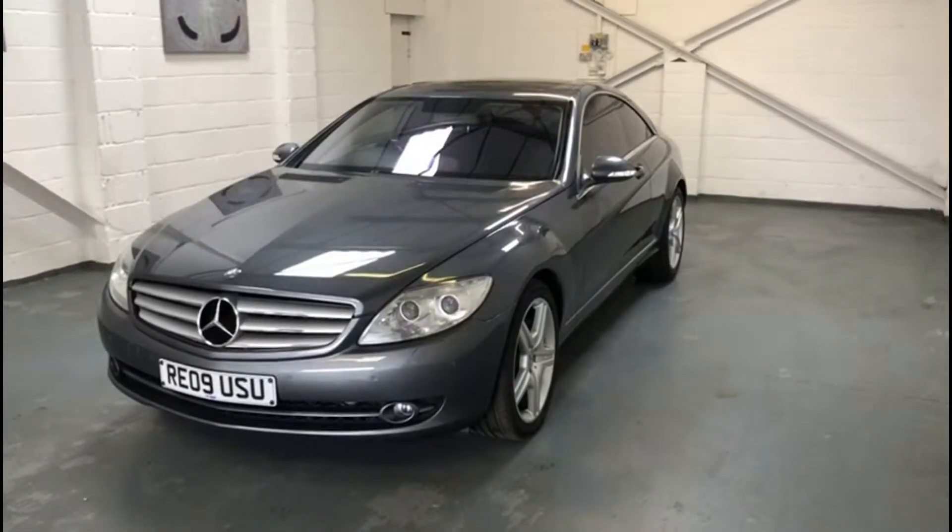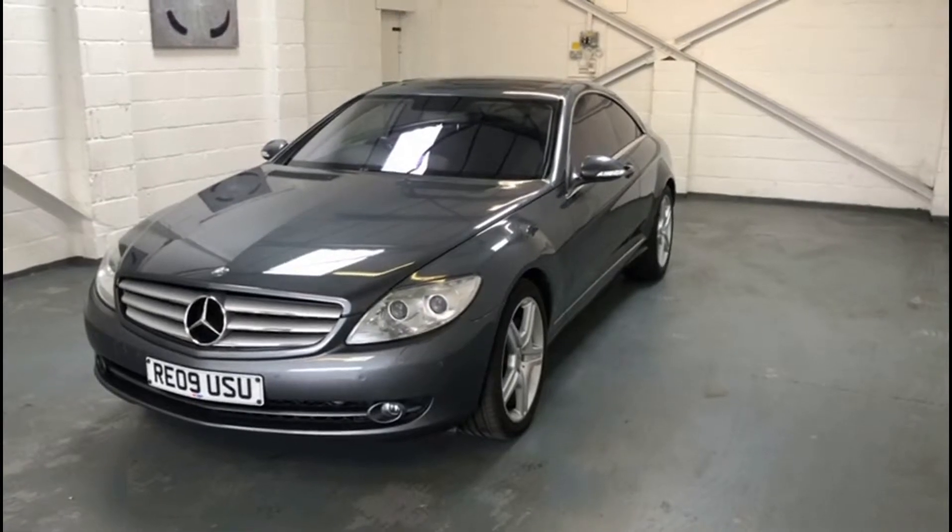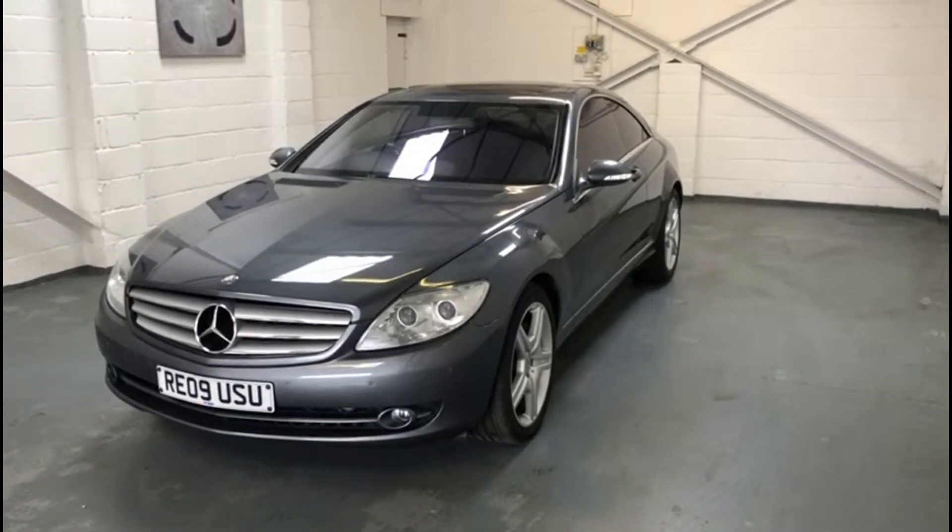Hi, this is Tyler from Bedford Car Sales. I'm just going to do a quick walk around video of our Mercedes CL500 Coupe 5.5 litre.